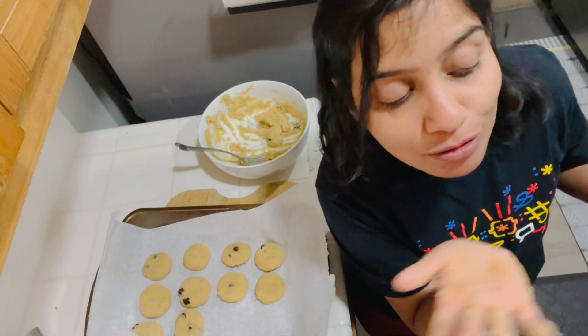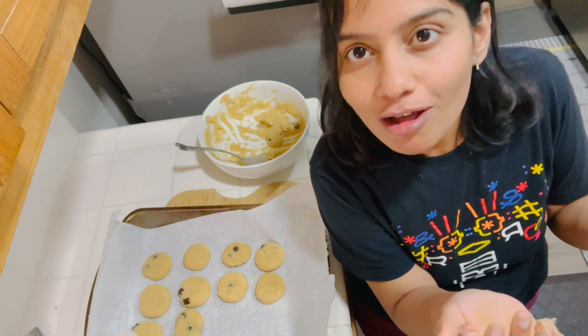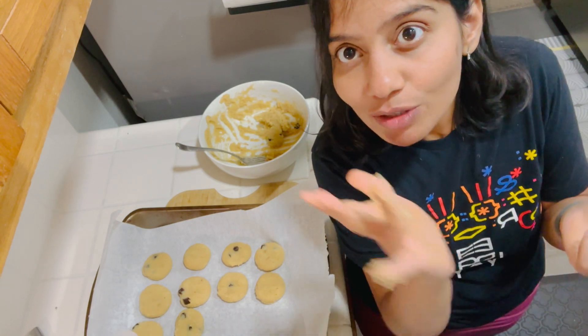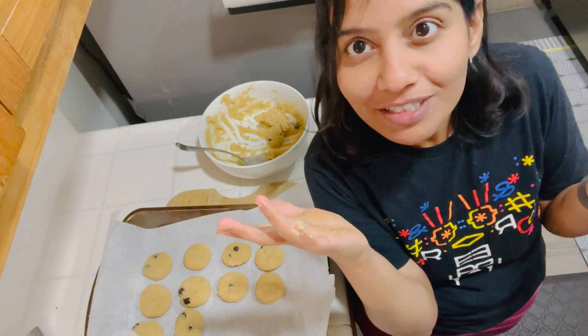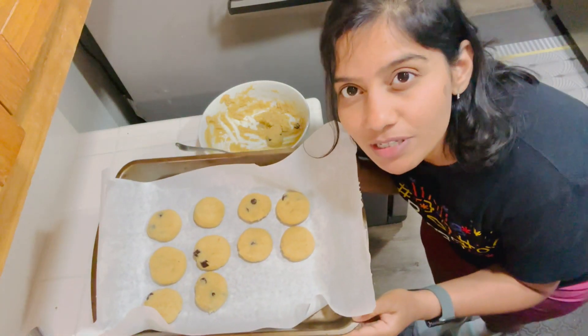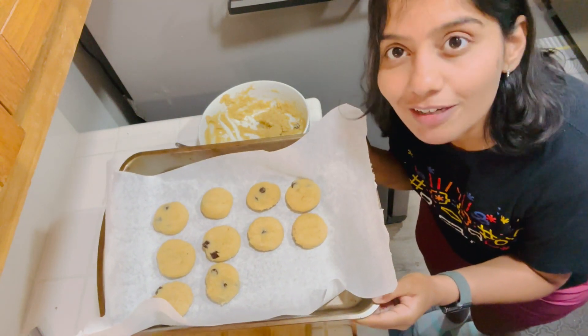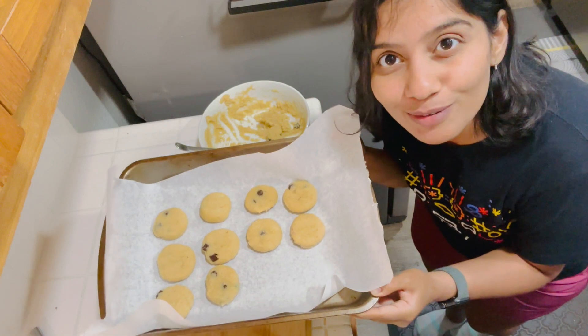If you want to do other chores, like switching on the oven — what I usually do is I'll eat some dough and then wash my hands. I'm going to put this in the oven at 350 degrees. Let's bake it.